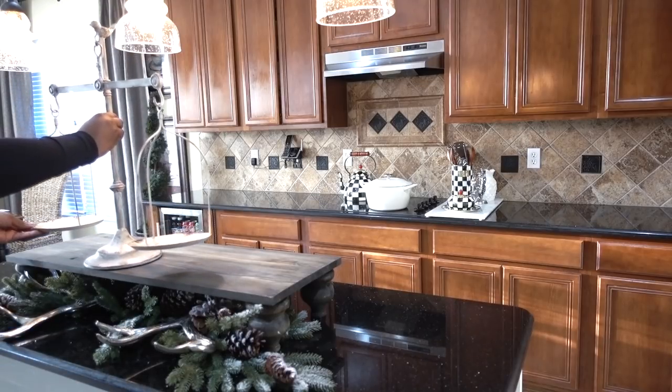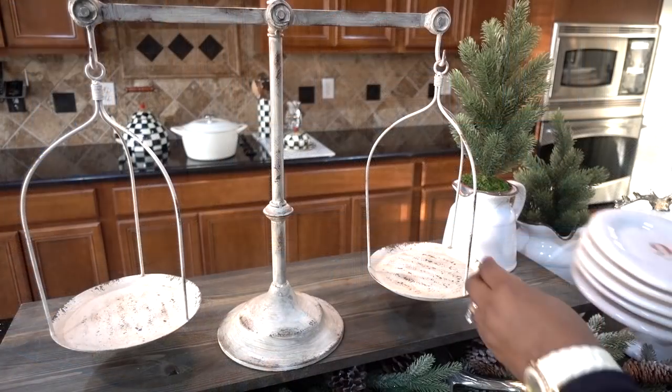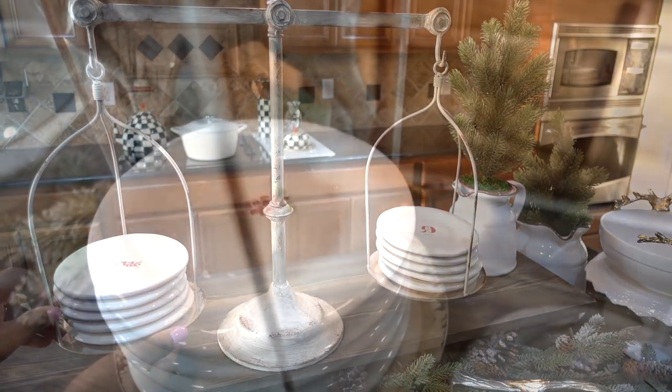I added some balance to my buffet — it's the perfect accessory for an antique-inspired look. I've had mine for years and it's from HomeGoods. I thought it would be fun to add small dishes on them. I like to think of it as double duty decor.